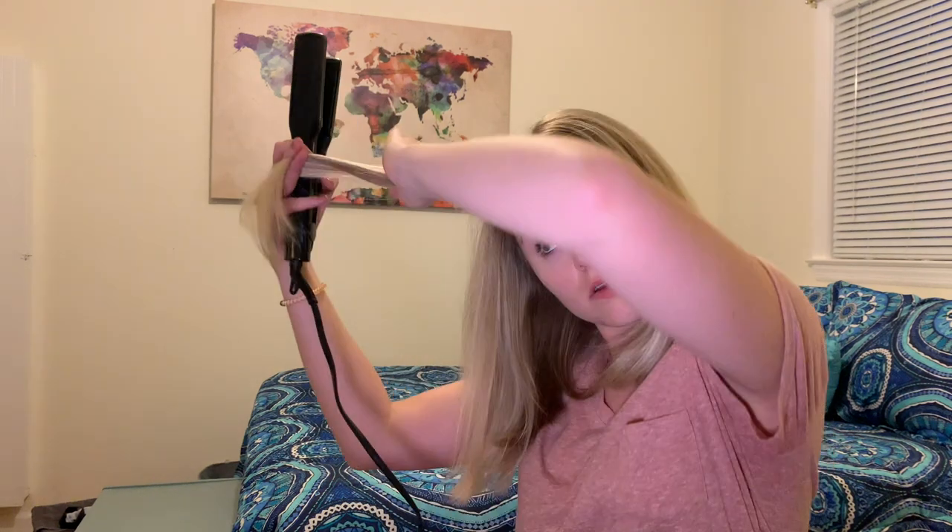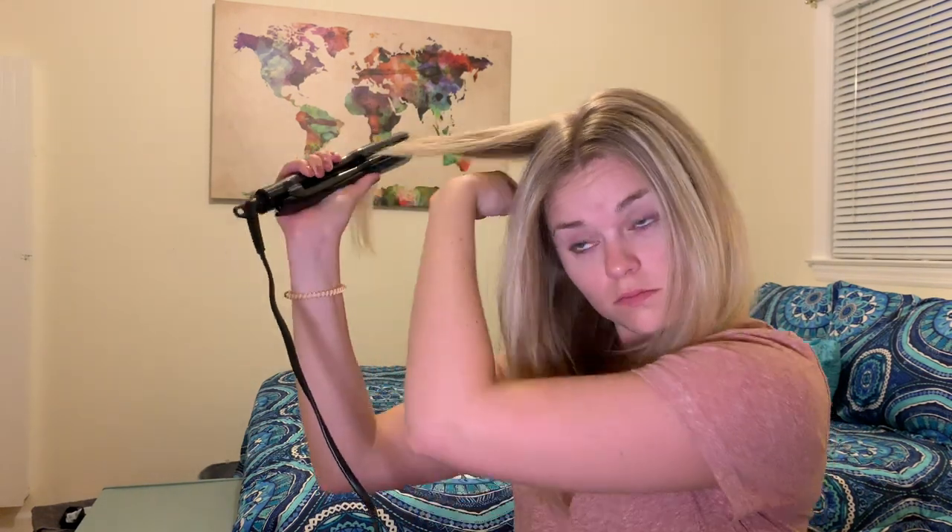My flat iron is set on 360, which is about the normal temperature I usually use. If you have more coarse hair you could turn it up a little higher; if you have really thin or fragile hair, you could turn it down lower. Be careful — the hair is hot. I did pretty large sections on the top; I probably could have done smaller ones.